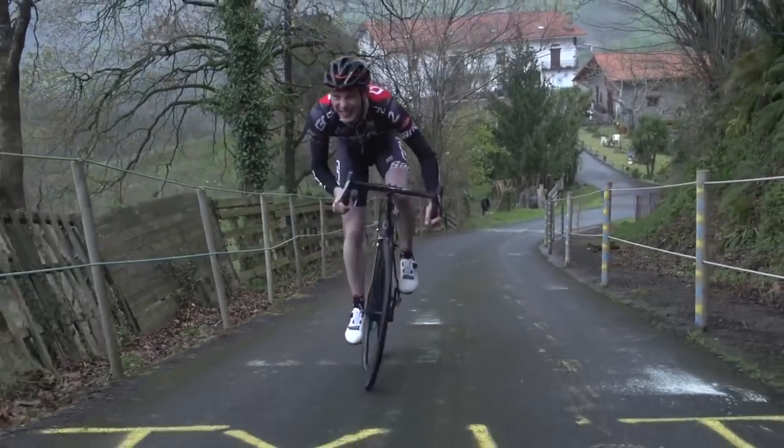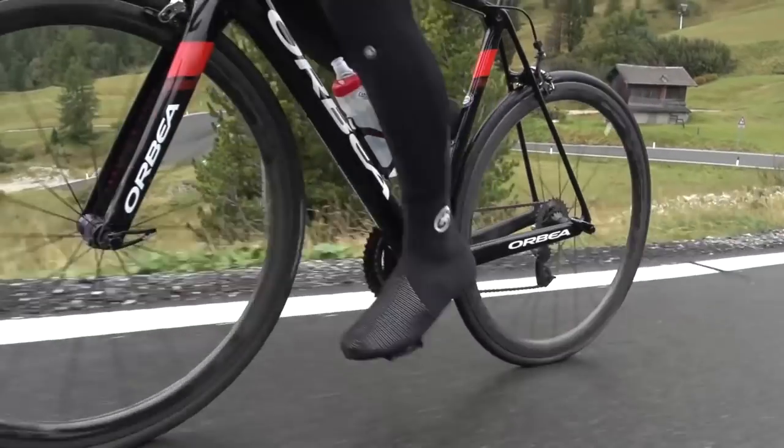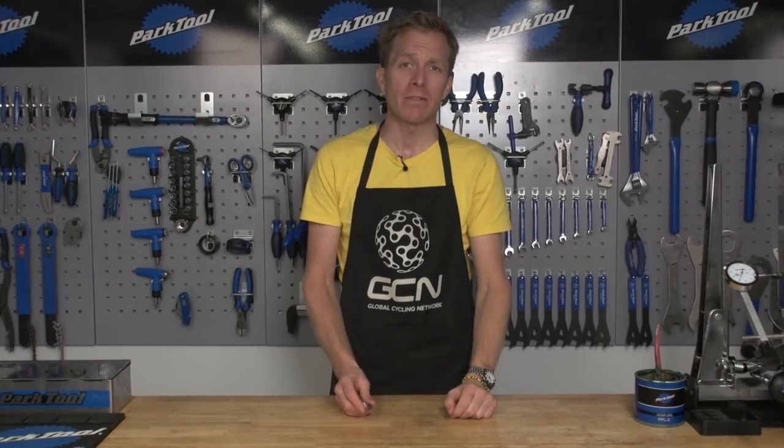The bearings on your bike take a lot of abuse, whether you're dropping a wattage bazooka, riding through bad weather, or just simply racking up the miles — or maybe it's all of those. Today, I'm going to show you how to make good of a rough-feeling bearing.